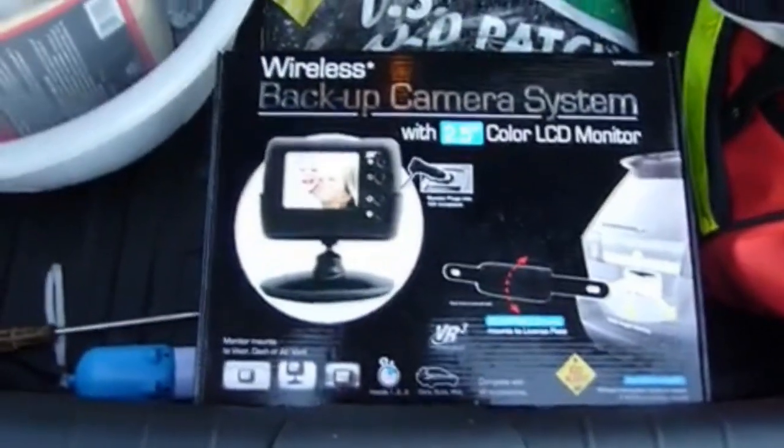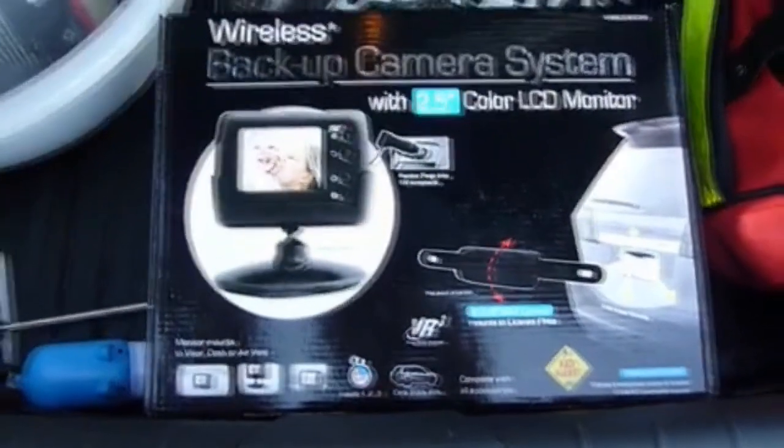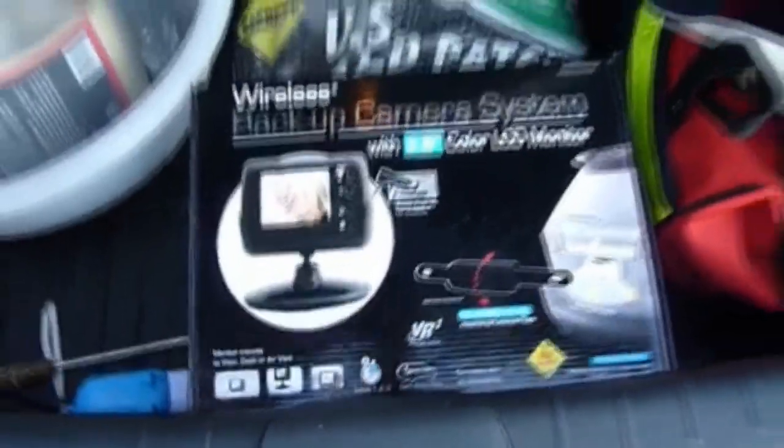Today I purchased a wireless backup camera made by VR3. The going rate for it is about $60 at Pep Boys after a $20 mail rebate.